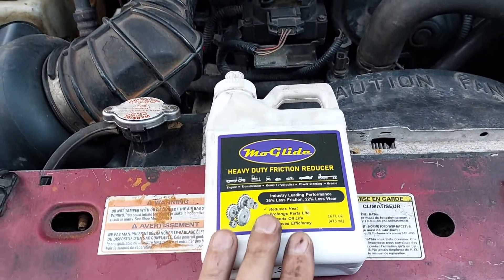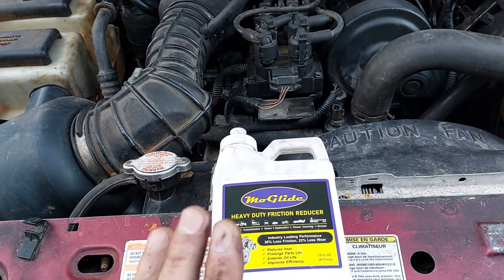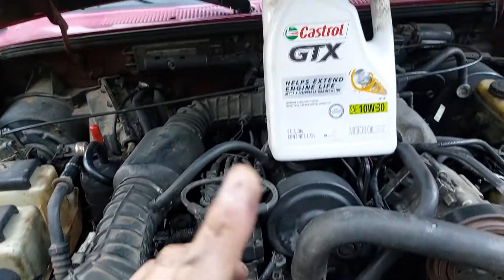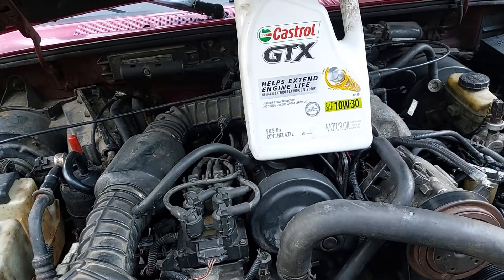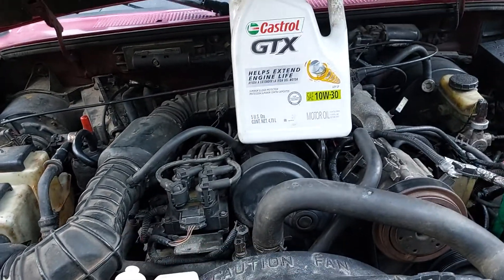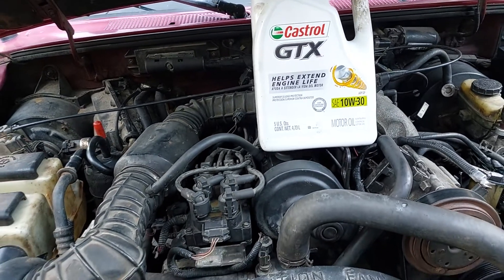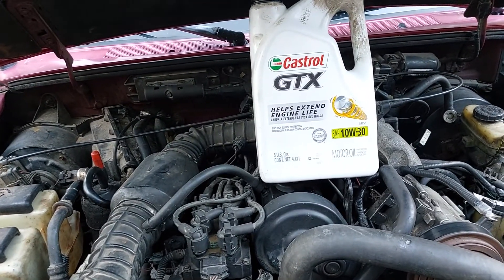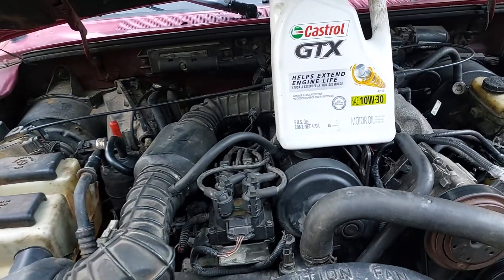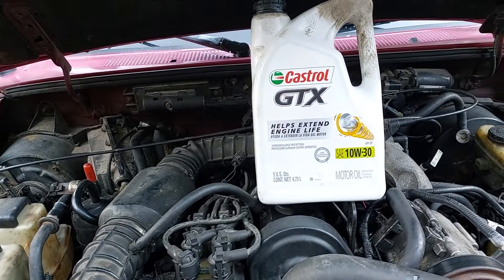I bought this stuff on eBay for $44.99 — it's 16 ounces — and I used my own money. I am not sponsored by this company; I have nothing to lose and nothing to gain except for better fuel consumption, maybe more power. Some videos I've seen with this stuff said their engine started to run smoother, but my engine vibrates about the same way. I did not notice any reduction in engine vibrations. The only thing I noticed is I had to put less fuel in the truck to get the same miles.